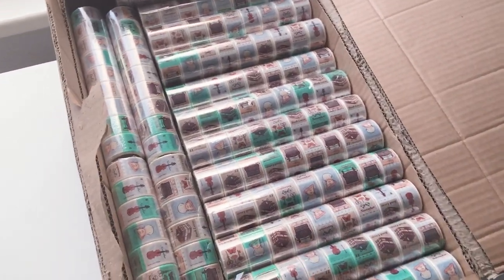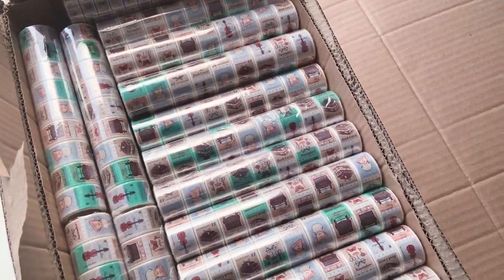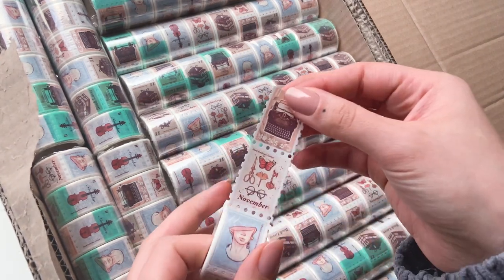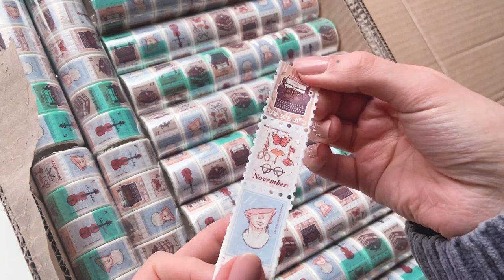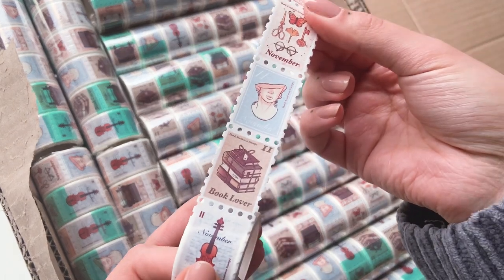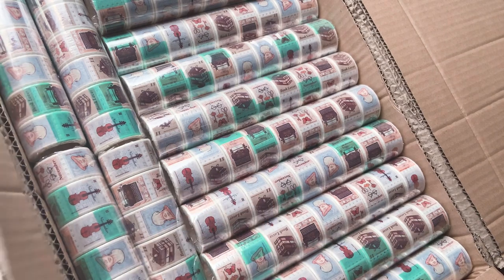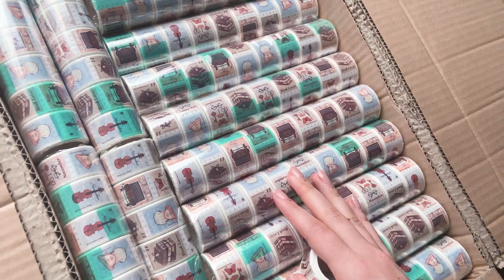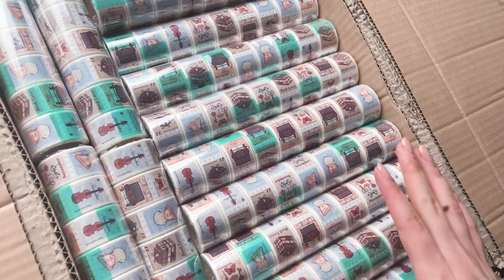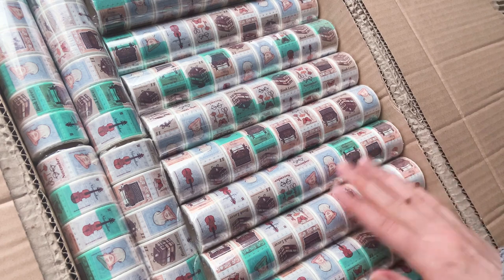Guys, look what just came - my washi tapes finally arrived! I'm going to show you all the designs I got. First, what you can see all around here is my dark academia stamp washi design, which is the first time I tried to do something like this and it worked really well. I'm really excited about it and we have 400 rolls of that in here. I've been waiting on these for a while and they're the last thing I need before I can open my shop.